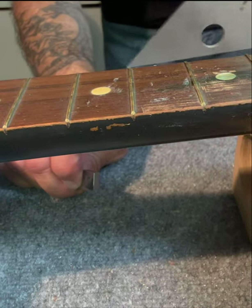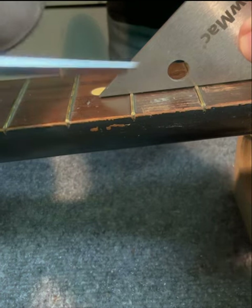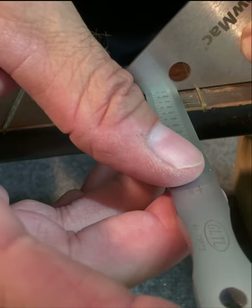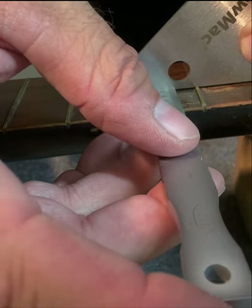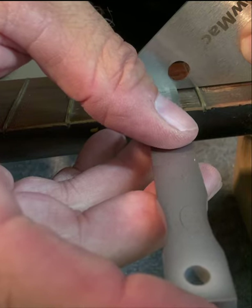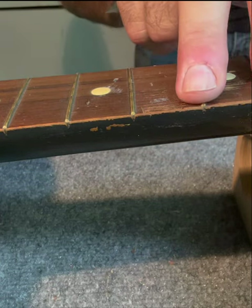Another way, you can take a fret rocker, you can use feeler gauge, or this little taper gauge works, and you can see where it's touching. This is a little bit more accurate than calipers — calipers can be tipping slightly. They're about 39 thousandths, so these frets actually should be fine.